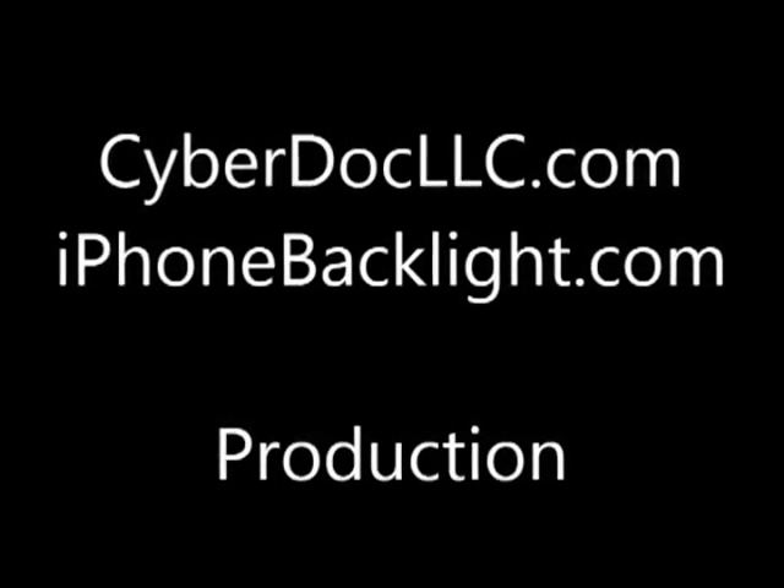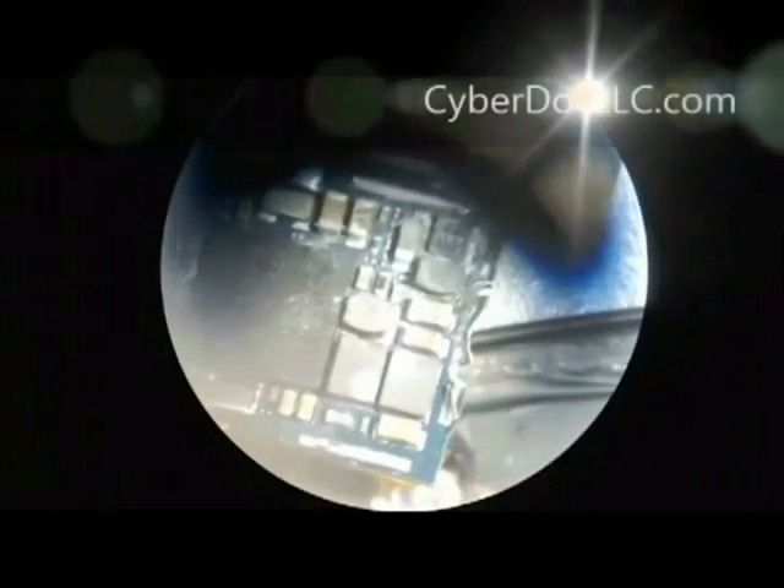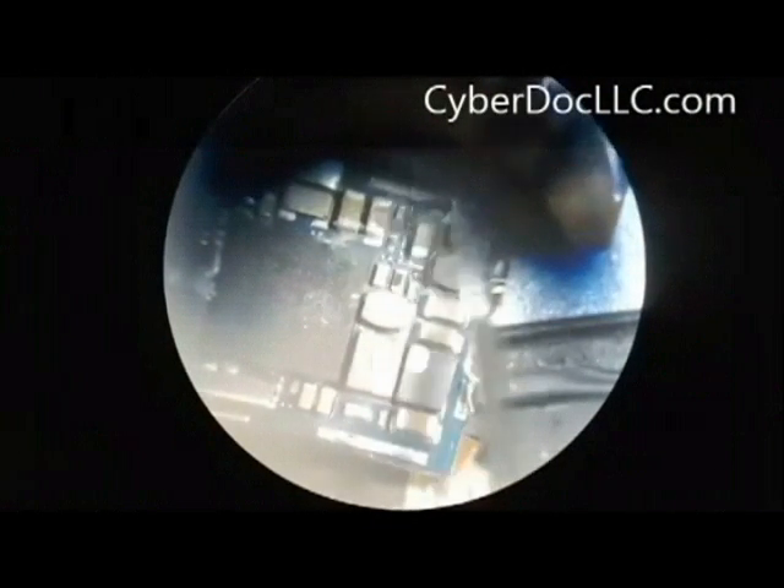Hello, you're watching iPod Touch 4th generation backlight repair coil and IC replacement from CyberDoc LLC.com